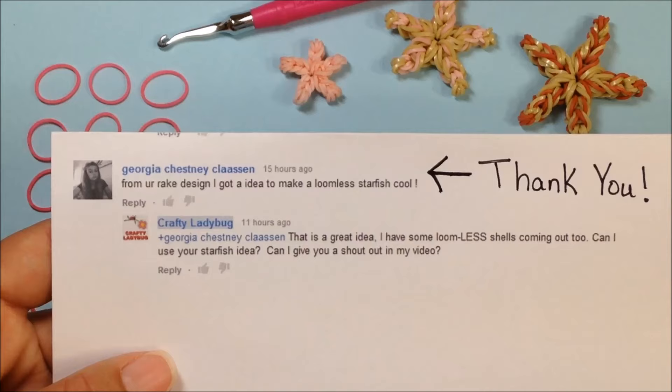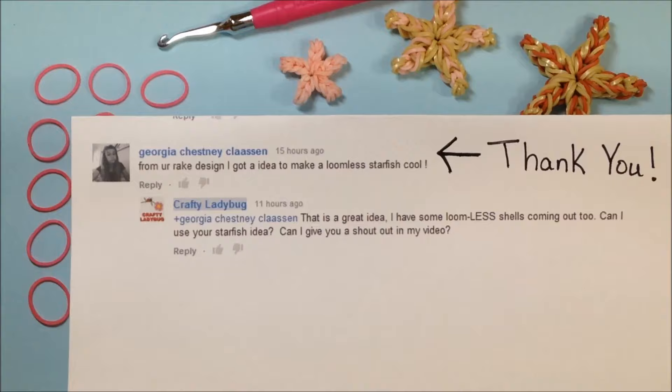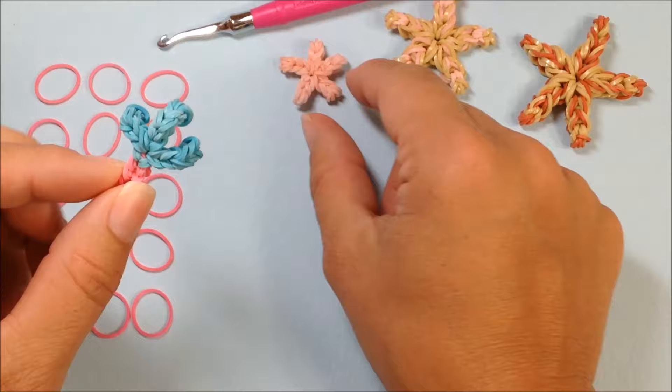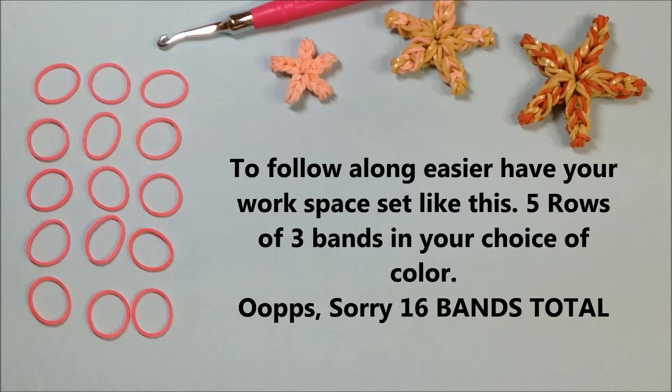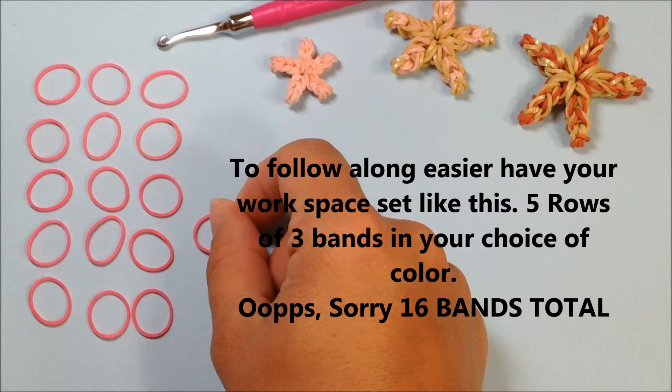Hi guys, today's lesson is going to be on our mini starfish. This is a special request from Georgia on my YouTube page. I want to give a big shout out and thank you to Georgia — she decided it would be a great idea to turn the forks of the rake into this mini starfish. It's still going to be a loomless tutorial, so please follow along. Once again, thanks Georgia, I appreciate it.